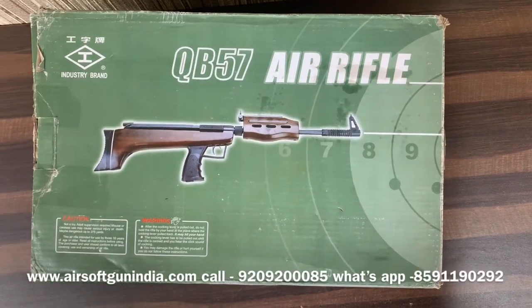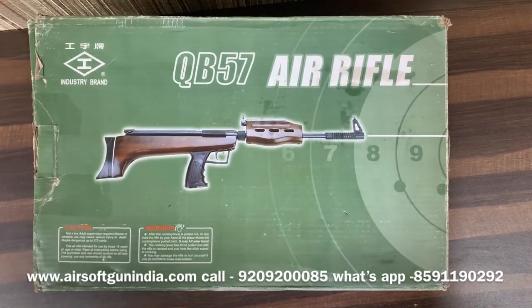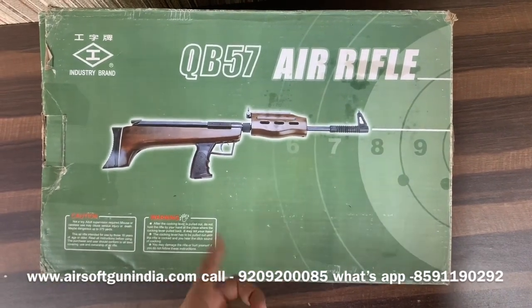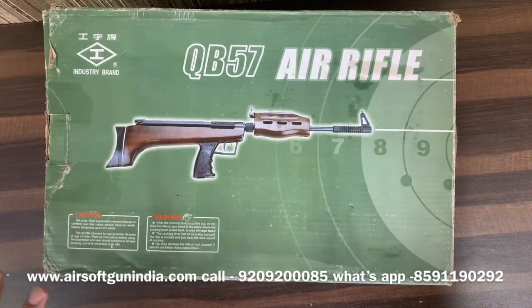Hey guys, welcome to another video of Airsoft Gun India. Before the video starts, make sure to subscribe to this channel. Today's video is very important because we have a great offer on this amazing imported air rifle.